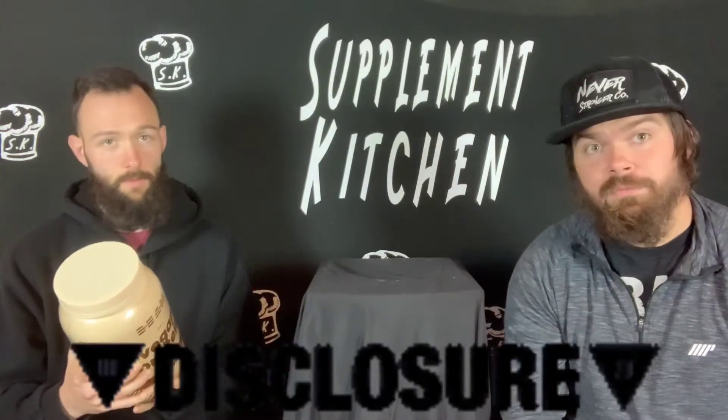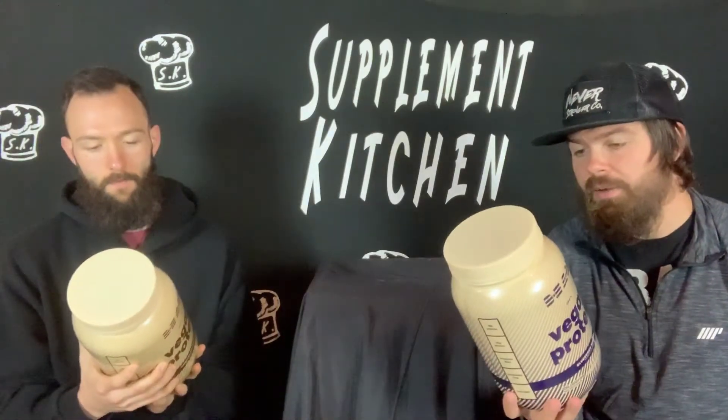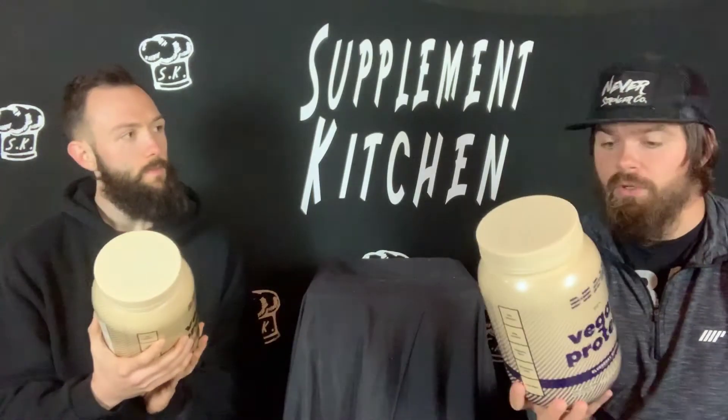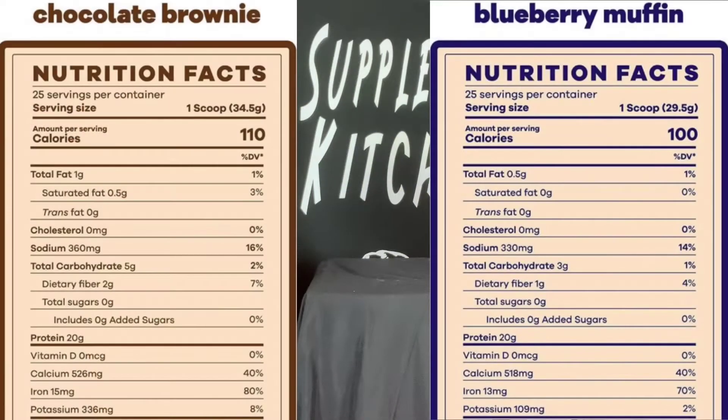We're not doctors — take at your own risk or talk to your doctor before trying supplements. We'll do it a little backwards: we'll go through the nutrition facts and try them out since there's not really a performance element. Mine has 100 calories. 110 over here. Total fat at half a gram; total fat over here is one gram with 0.5 coming from saturated fat. No cholesterol on either. Sodium is at 330 milligrams; 360 over here.